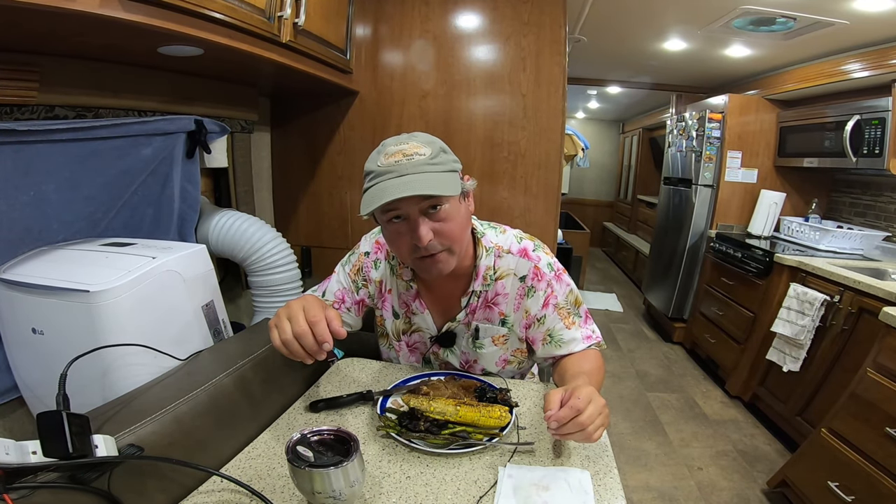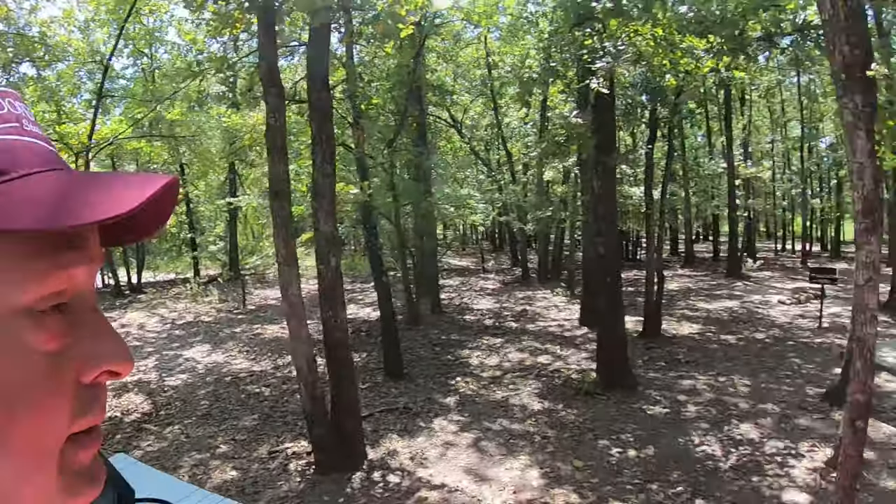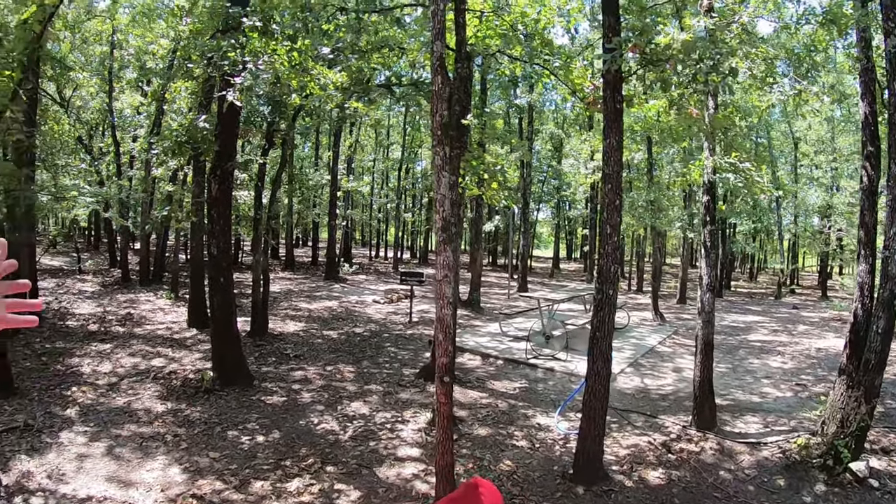I'm kind of afraid that is very spicy. Howdy, thanks for stopping by Dude RV. If this is your first visit, click on that subscribe button and click the bell as well. We're not talking about campgrounds, although I am in a beautiful one — we're going to talk about cooking.